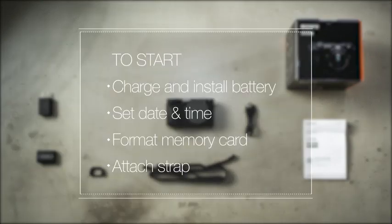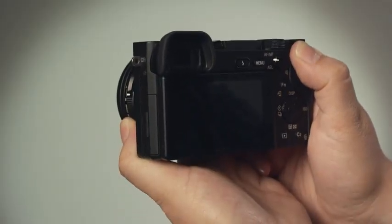We'll walk you through setup and recommend some accessories that will help you get the most out of this camera. Once you've done the basics to get your camera ready to go, let's dive in.